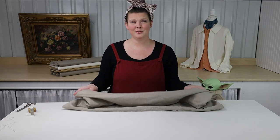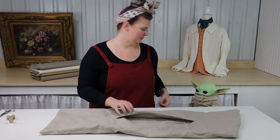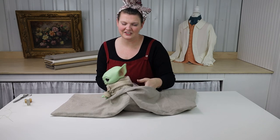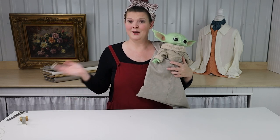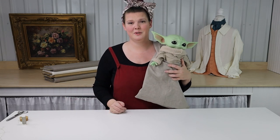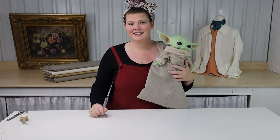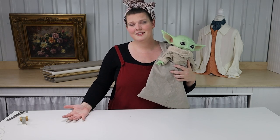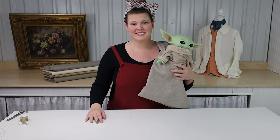Now you're ready to enjoy your wallet! Well, thank you for joining us for another mini sew along. We hope you enjoyed this video. Don't forget to subscribe to our channel for all of our future content and to be notified of when we go live. Follow us on Instagram or Facebook for more day-to-day information, and until next time — happy sewing!